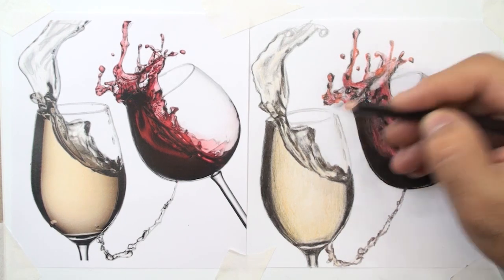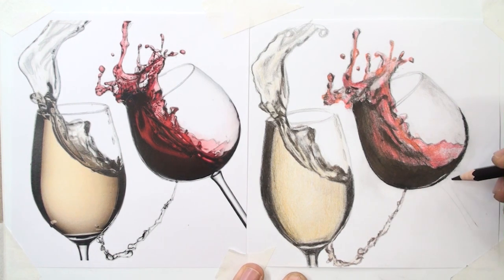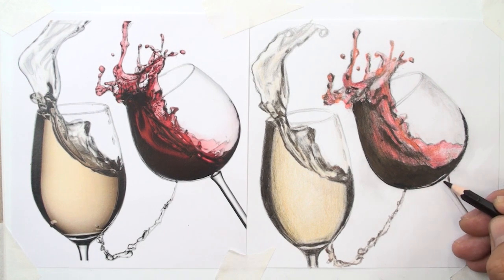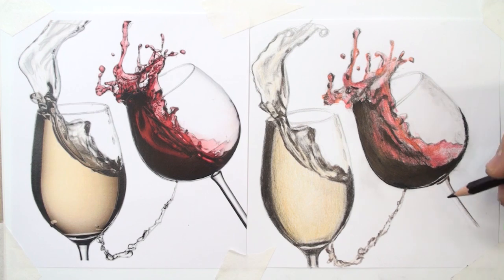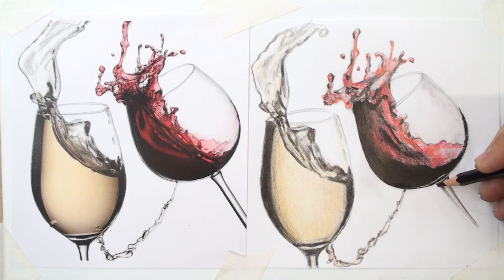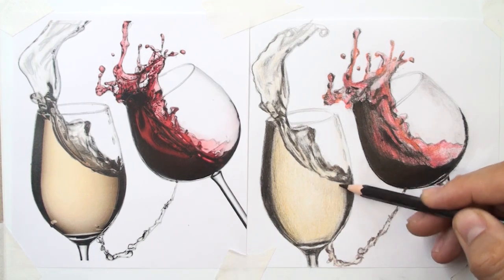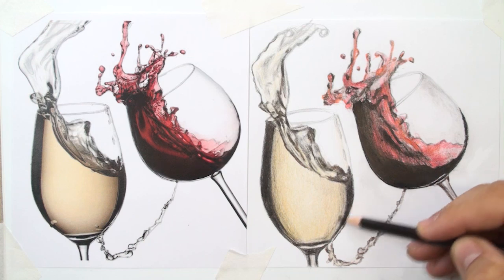Let me add the base of the glass on the right with vertical lines. The bottom of the glass should be dark to make it more realistic, according to the reference photo — slope lines and a little shading.